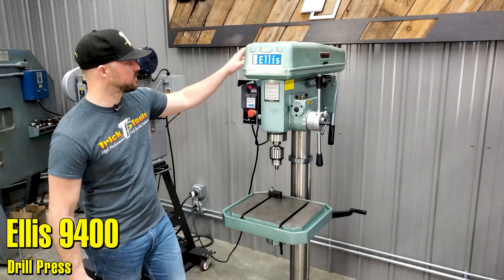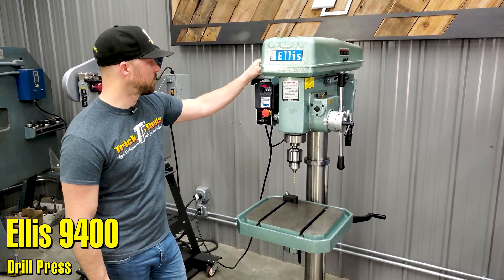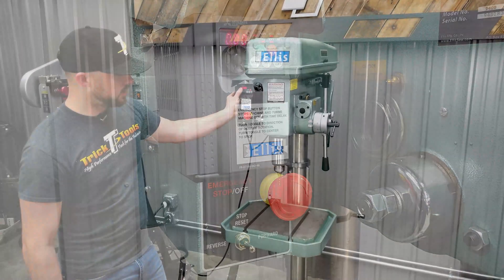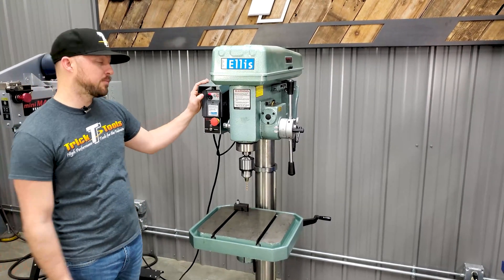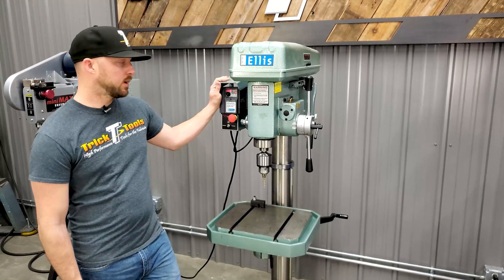The operation of this machine is pretty unique in the aspect of its variable speed. When you turn the machine on, it's got the variable frequency drive over here that you can turn the machine up and adjust it all the way down, which gives you some unique capabilities that include being able to do some basic tapping with the machine as well.